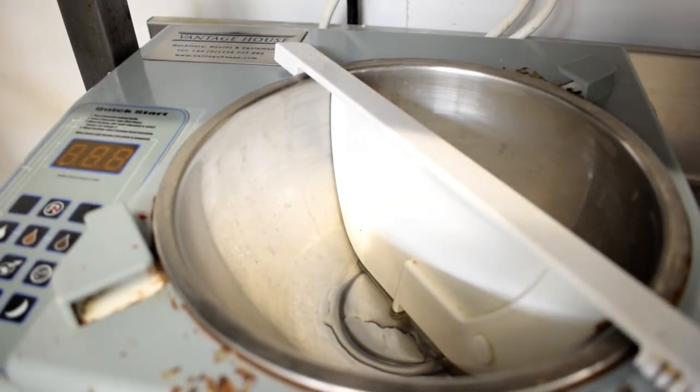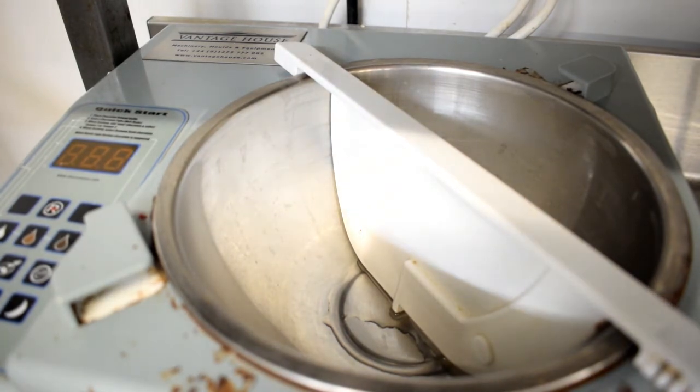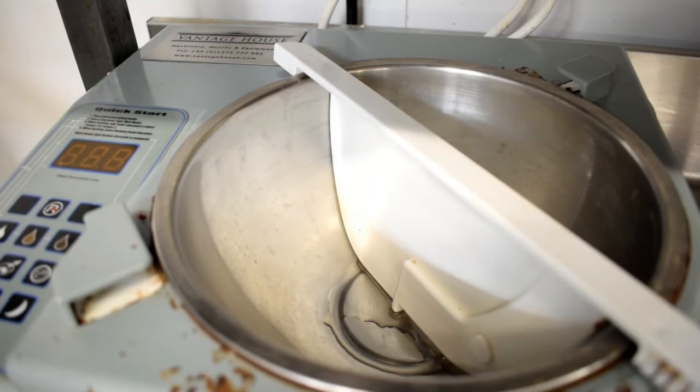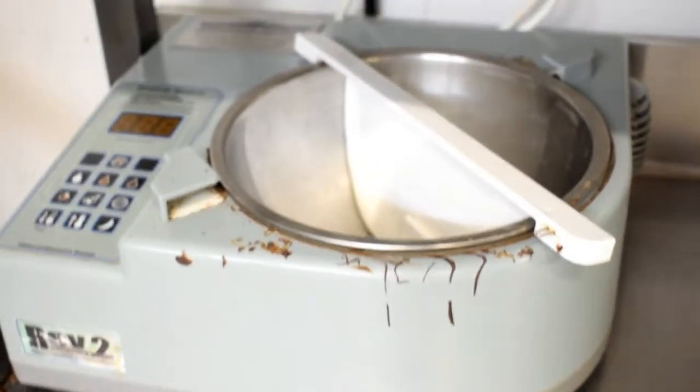First off, you want to temper your chocolate. We're going to use a machine like this. I've already done it because I want to be prepared. So it's to temper our chocolate. I'm going to put it in here, turn it on. That's going to take it to 49 degrees, then I'm going to go down to 29 degrees. I'm going to seed it so it goes down to 29 degrees.